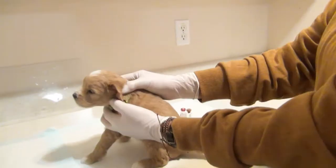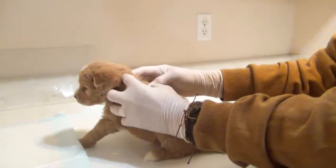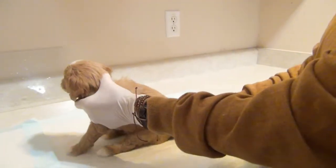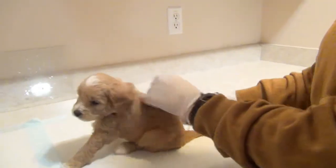Puppy lovers, puppy breeders, puppy buyers — whoever needs to know this information — I'm just going to show you simply how to give an injection into the scruff of the neck.